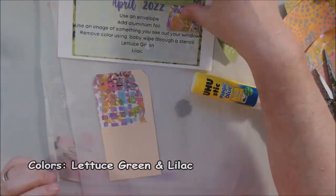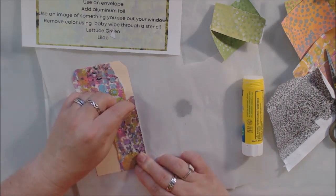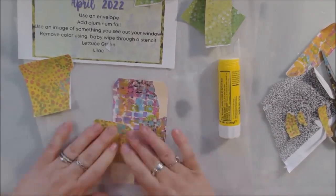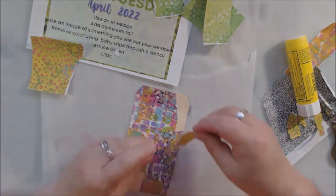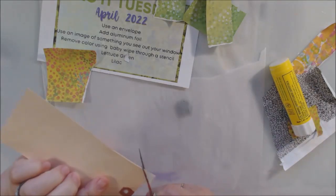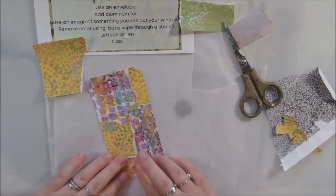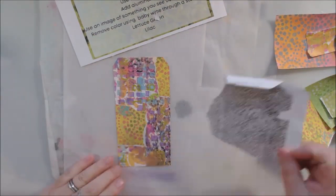You can do the prompts in any order that you want - you can use maybe two or three - but I just always use all of them. The first prompt I was thinking about was the colors: lettuce green and lilac. I had this paper with excess paint from another project that had some of those spring colors - light greens, yellows, purples like lavender - and I thought it would be fun to just cover the whole tag with these papers. This is a Manila shipping tag.